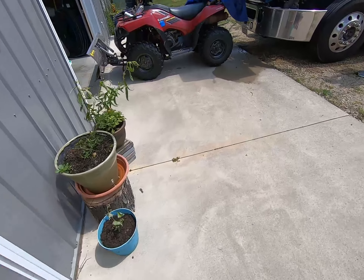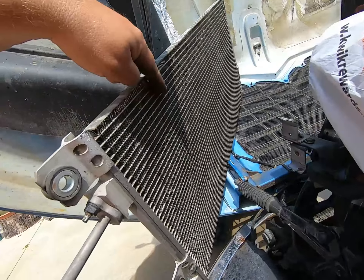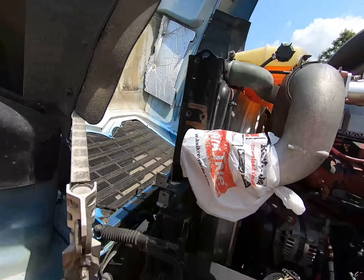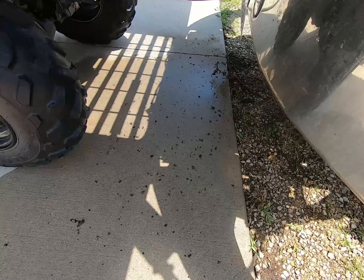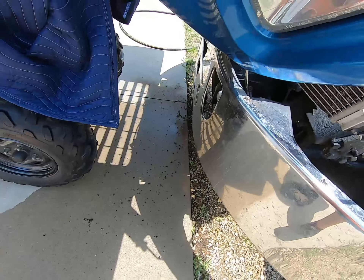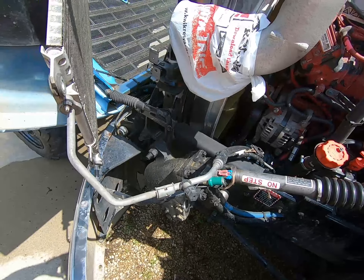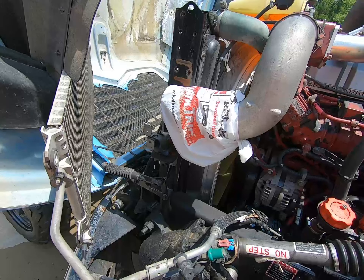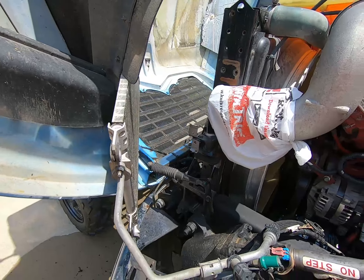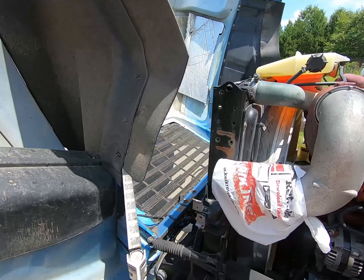Let me show you how the cleaning came out — the radiator is looking pretty good. The condenser is nice and clean. Before it was brown and dingy. Look on the ground at all the crap that came out. You want to do this a couple of times a year — wash out your radiator, condenser, and charge air — because it helps your truck run cooler and more efficiently and keeps your air conditioning working better because you can pull air through everything.